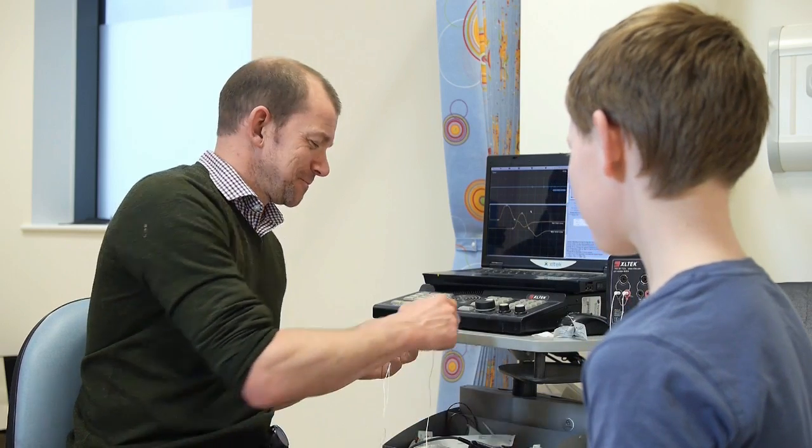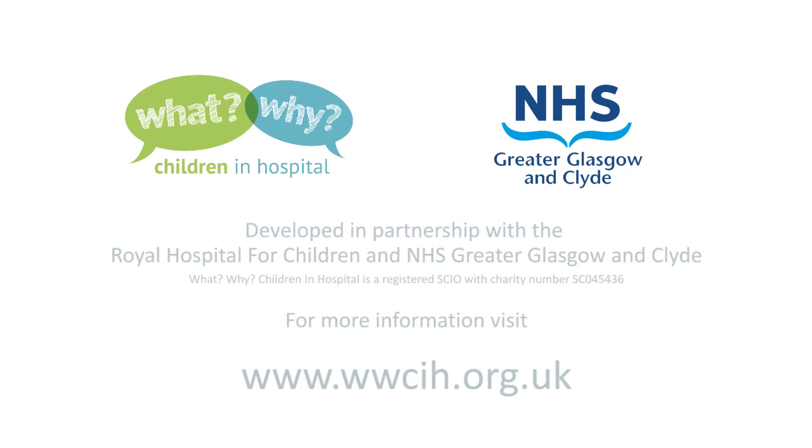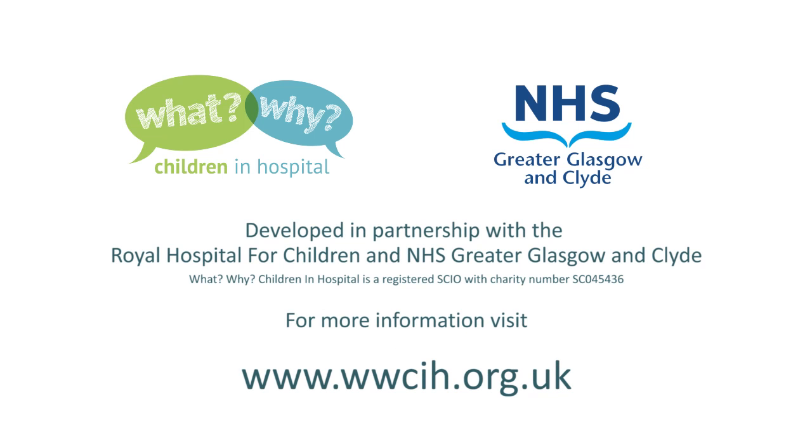Okay, Robert, that's us done. Thank you very much. Thanks for helping me show how nerve conduction studies work. Thank you. It was really interesting. We'll see you next time.